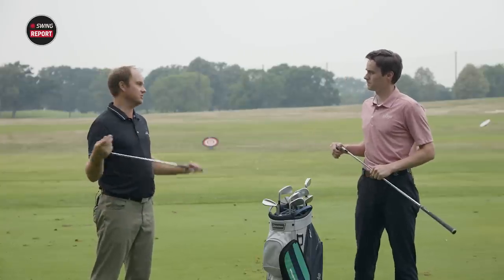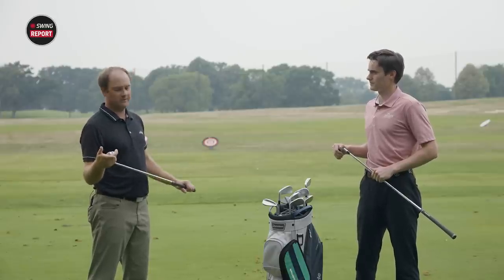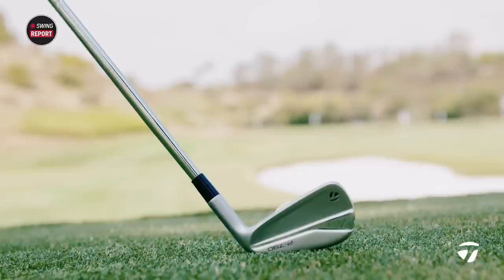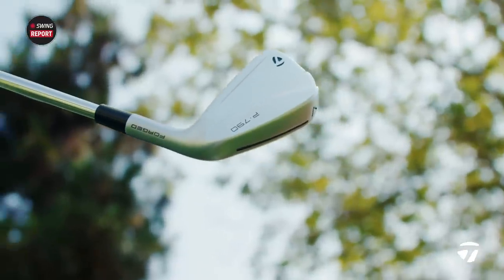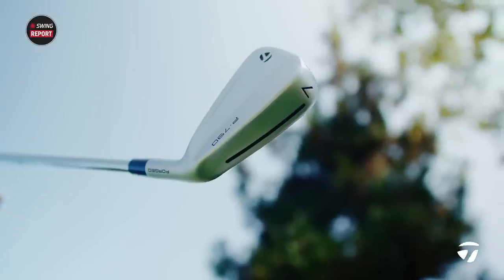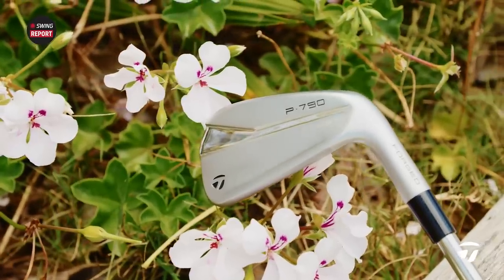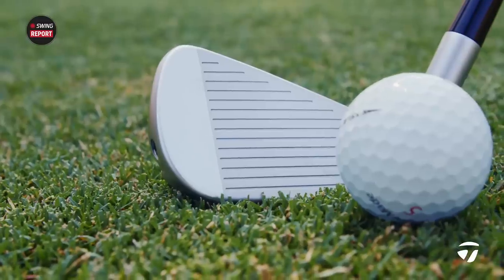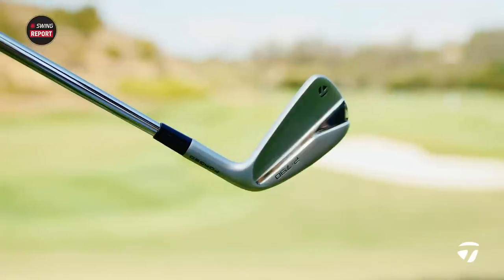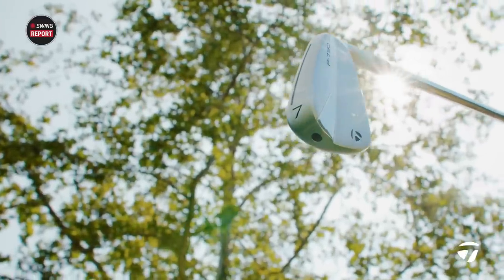Going back to the last two generations P790, they have killed it in the fitting bay. Whenever I've done initial testing and club comparisons, they've been right up there, packing a punch with regards to being a hollow body construction iron. This is a player's iron — it basically sums it up right away. I expect big things from the new iron. I really like the look of it — it looks very compact, very square, very clean.